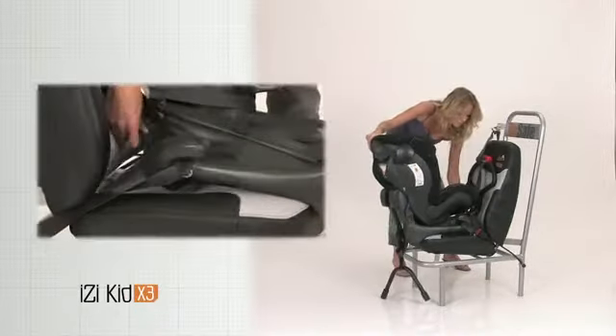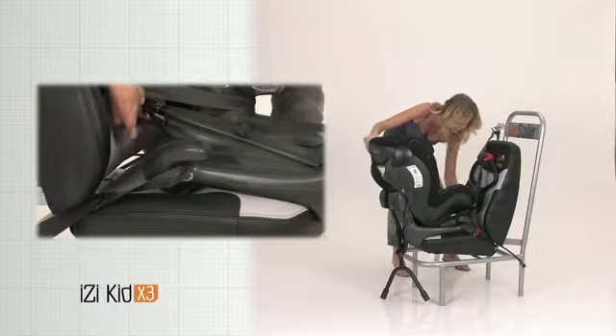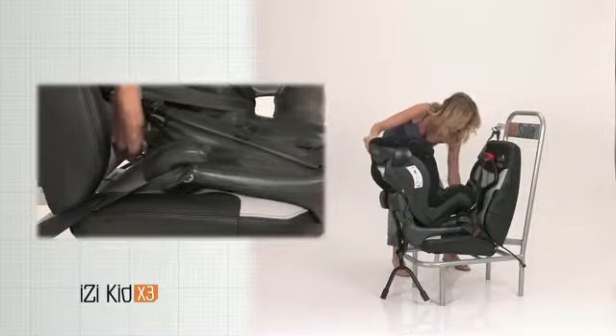Move the front brace outwards with the ratchet. Continue tightening until the brace is pressed well into the back rest of the vehicle seat.